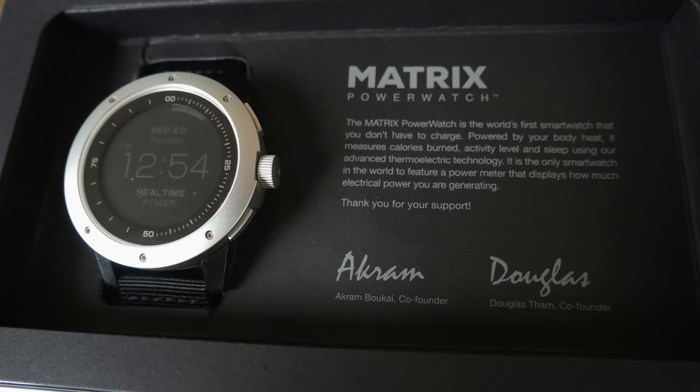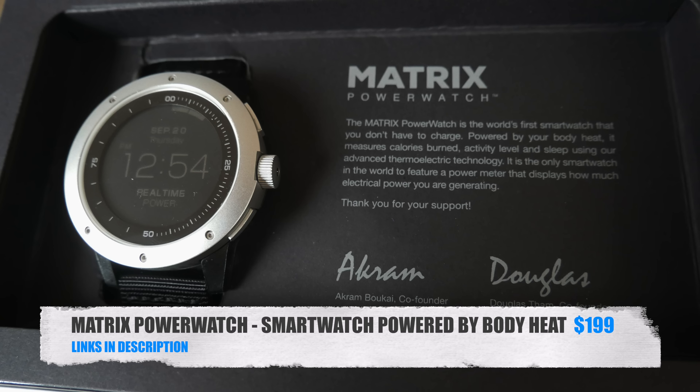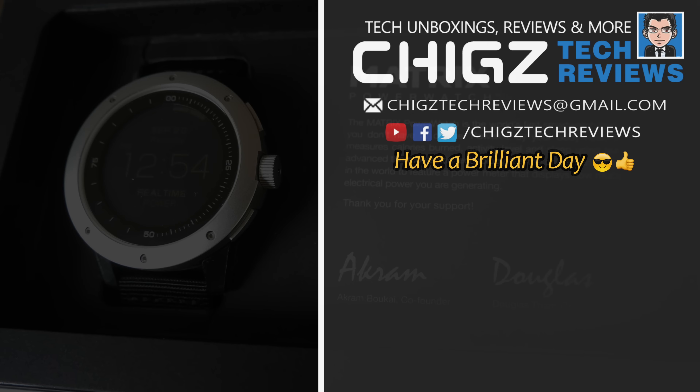I will leave the links in the description in case you want to check this product out. That's all for this video, thank you so much for watching, and I hope you all have a brilliant day. See you in the next one guys.